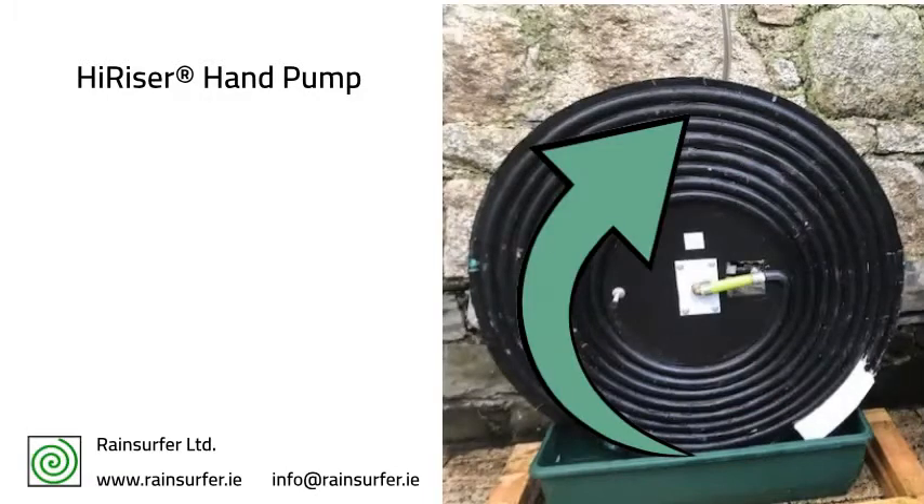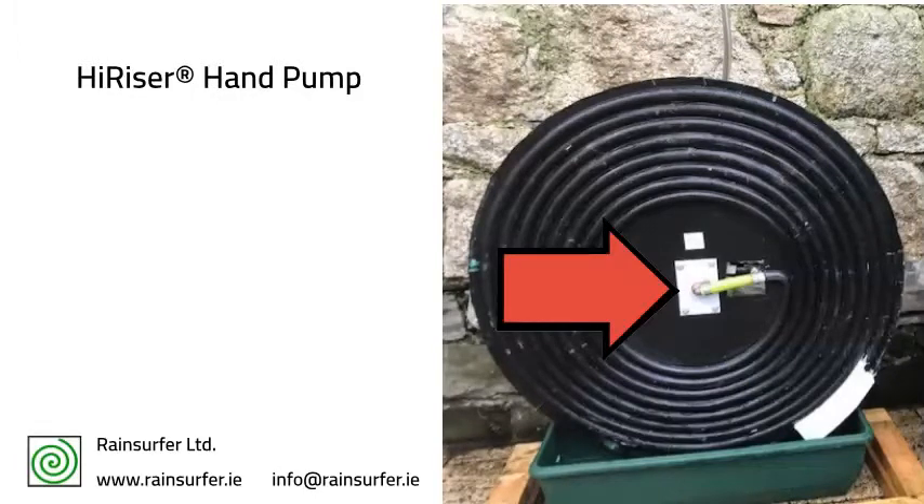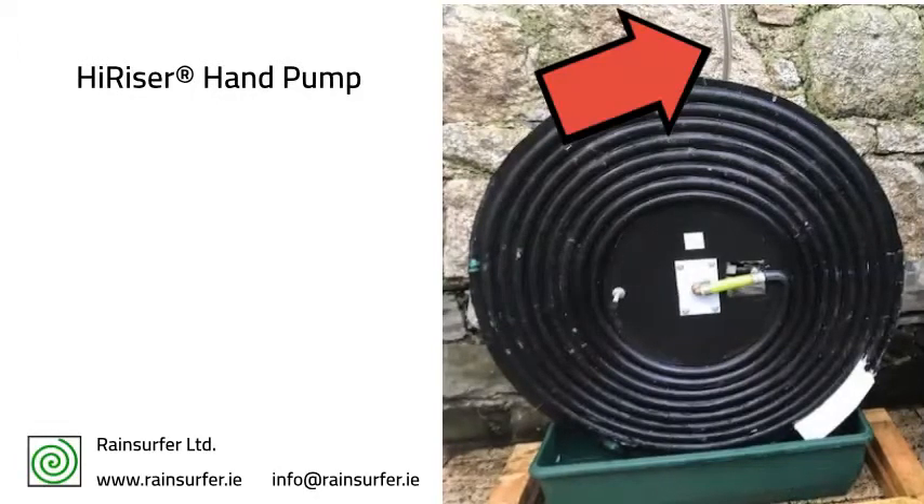Water enters the spiral through the scoop and exits through a rotating coupling in the center of the disc. The water is then distributed via a garden hose.